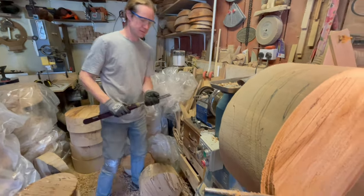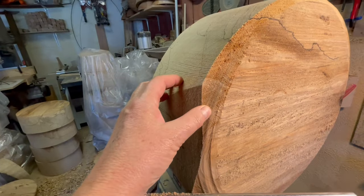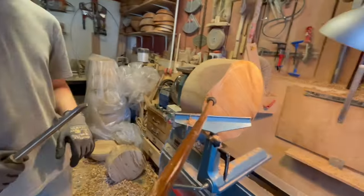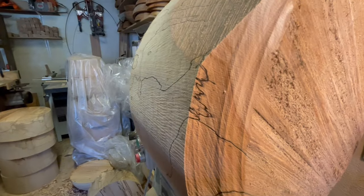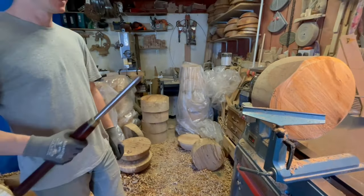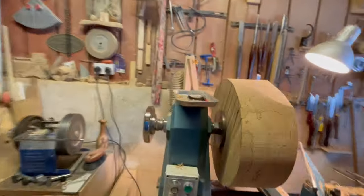And here you can see just the beginnings of where you're shaping. It's really neat seeing how the pattern is coming through there — the spalting. Spalting is a flower? Spalting.